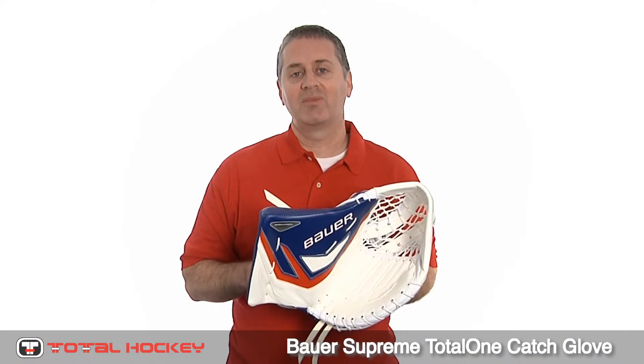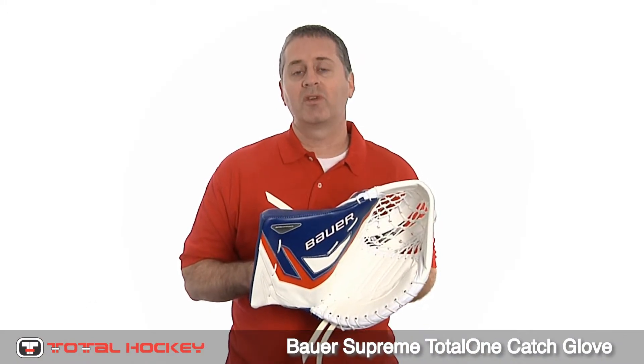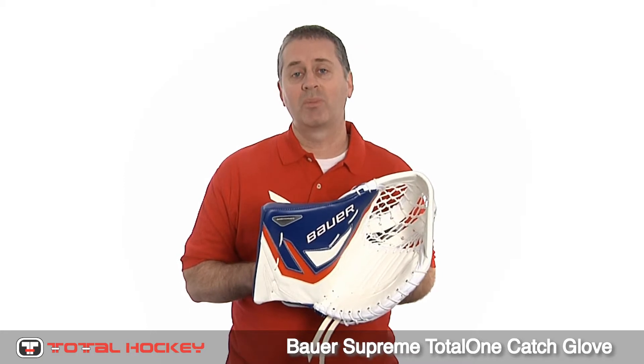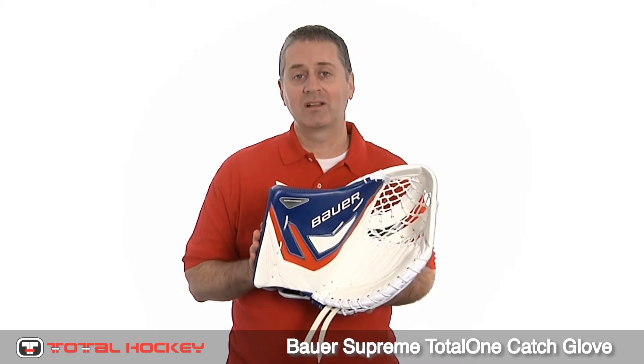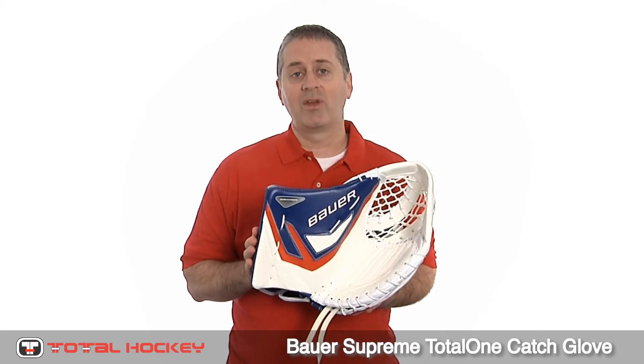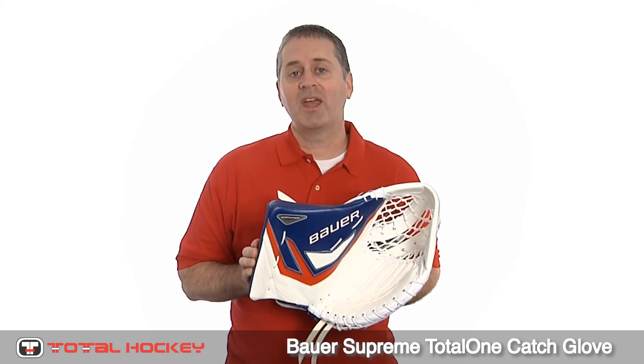The Supreme Total One Catch Glove is made in Canada and it's a great blocking style glove for goalies looking for maximum blocking surface and maximum protection. Total Hockey pre-ordered nine sets of these gloves — they're all in white and available in stores now, with online availability coming soon at TotalHockey.com. Thanks for watching.